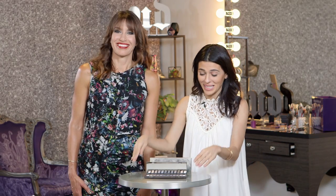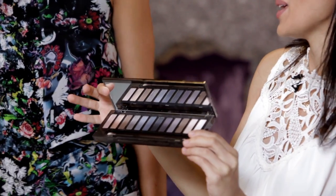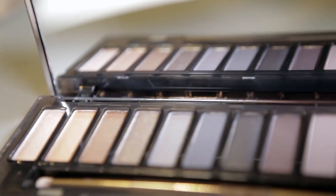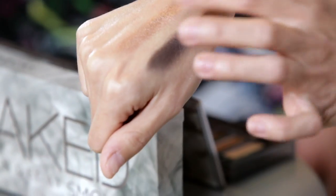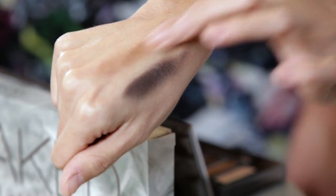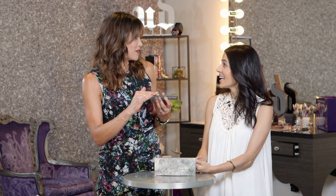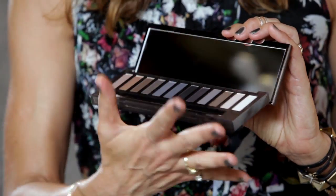The latest creation here at Urban Decay is the Naked Smoky. This is an amazing palette because you really can create almost any smoky eye with it — we've got a variety of shades, textures, colors. The packaging is a really funny story. I always wished that my parents were cool enough to have a smoky glass coffee table in their house and they never would. And every single one is different because it's injected with the smoke as we make them.